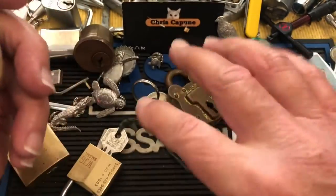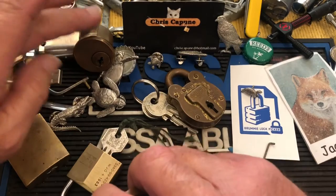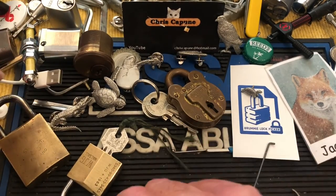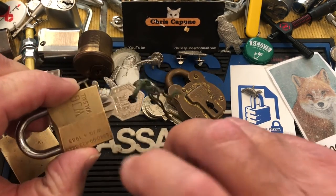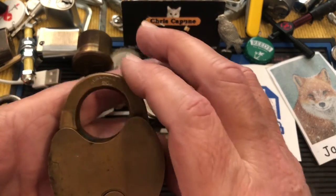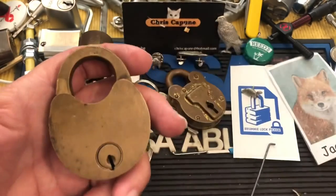Thanks again Brummie for all the wonderful locks — I've been going through them and having fun. I won't show the Ruko yet, and I'll do this one in a very soon upcoming video. Thanks for watching — leave a comment, an answer, or a question, and we'll see you next time.